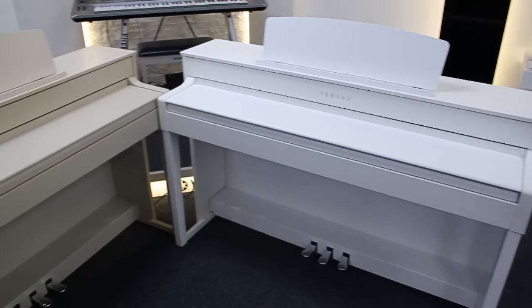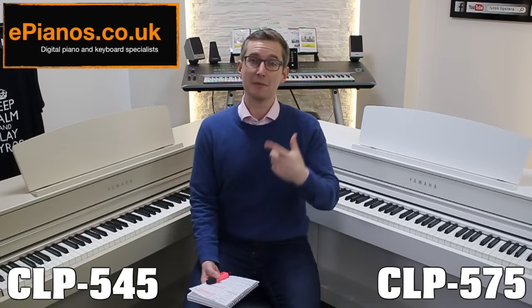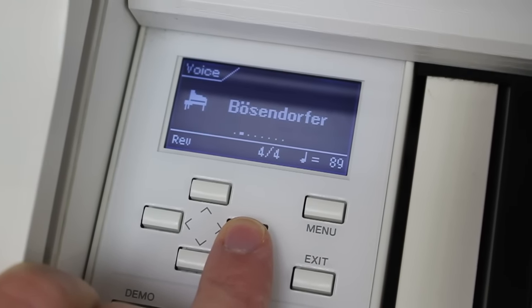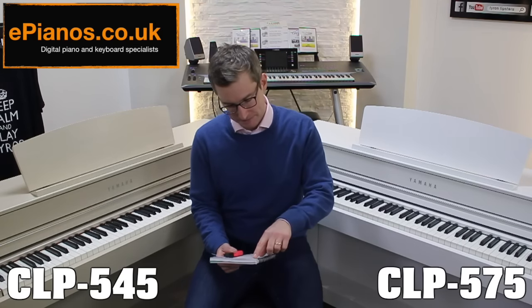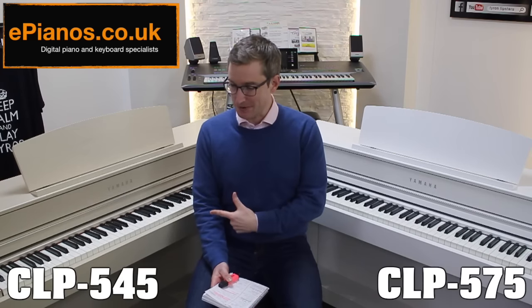They both have 34 voices or sounds, including the Yamaha CFX Concert Grand piano, the Bösendorfer Imperial Grand — which is a really lovely, smooth, soft-sounding concert grand — plus harpsichord, strings, choirs, and so on. The escapement mechanism is also present in both of these.